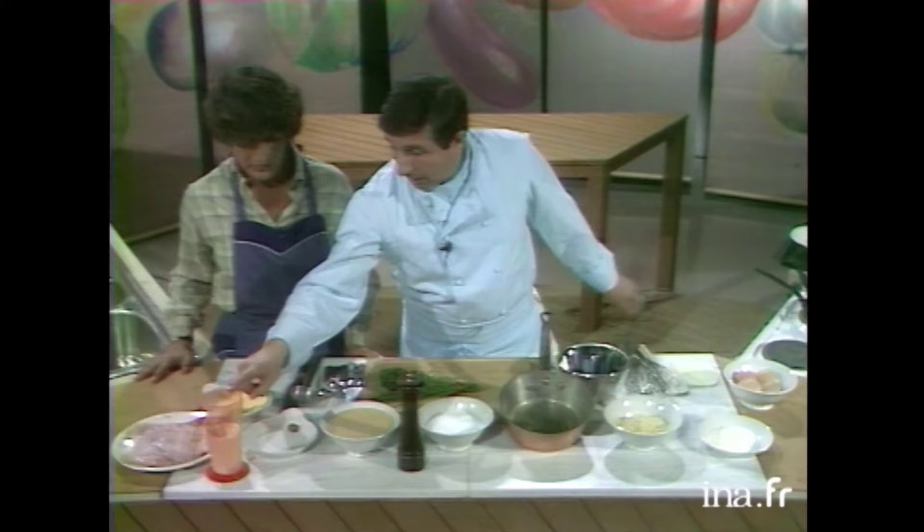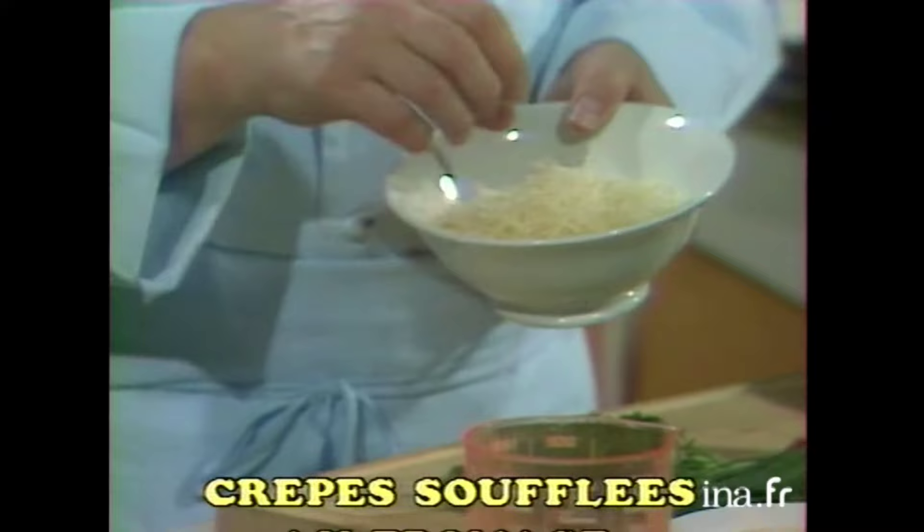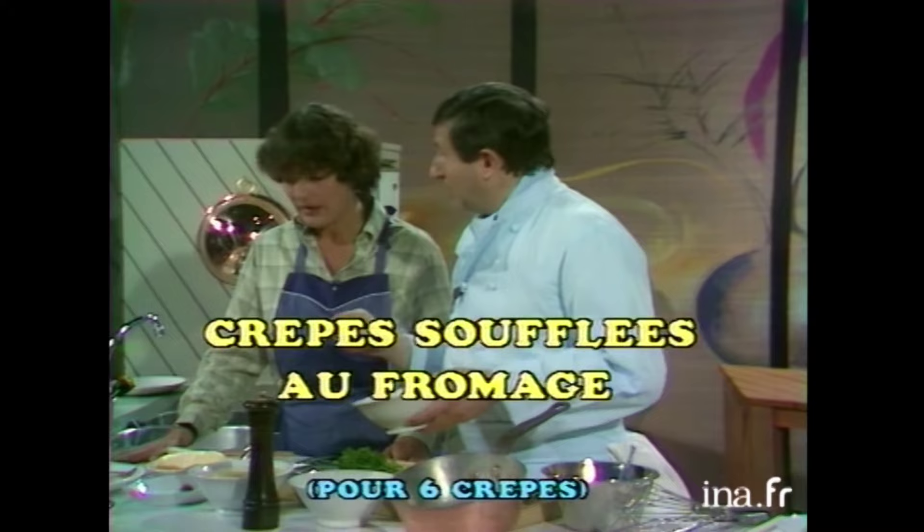20 g de farine. Et 20 cl de lait, qui aura le goût de jambon. Dedans, on mettra du sel, du poivre, un petit peu de noix de muscade. Et puis, du fromage — 60 g de fromage. On en mettra 50 g dans la béchamel. Et puis, les 10 autres grammes qui resteront, on les éparpillera sur les crêpes.